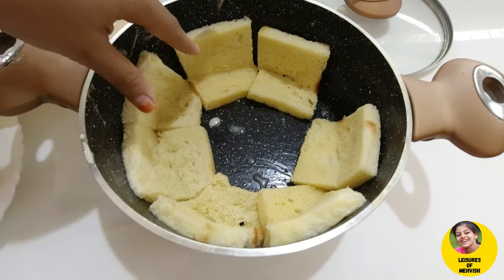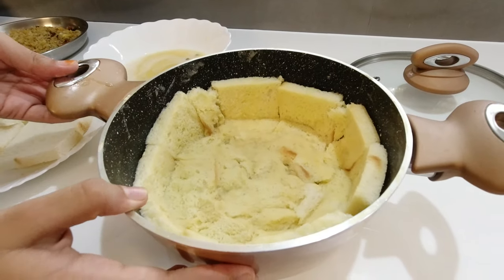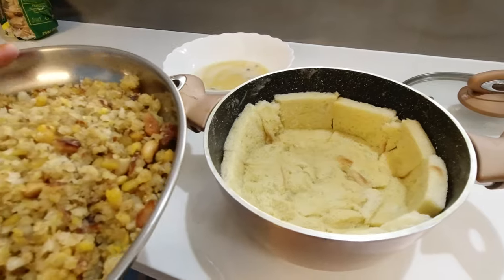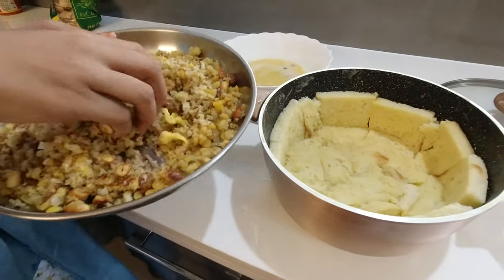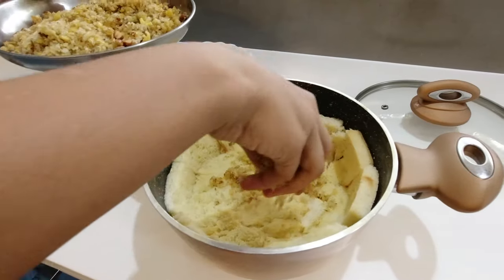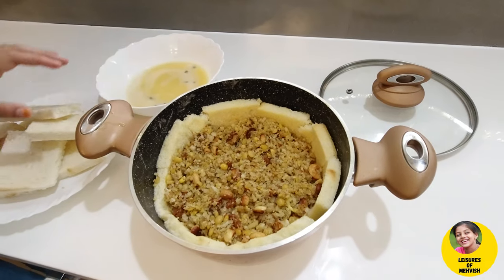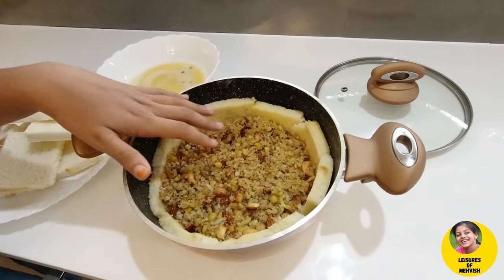Add the whole bowl and fill the pan. Put the bread on the plate, mix it, and fill it.